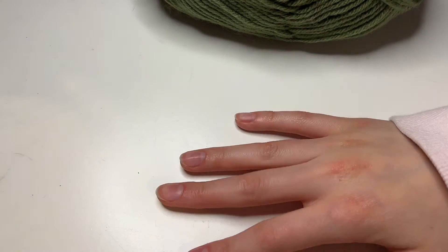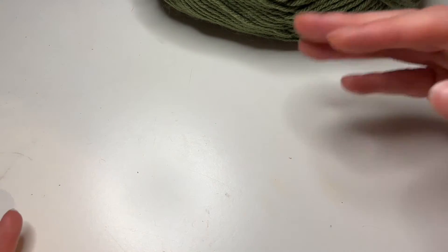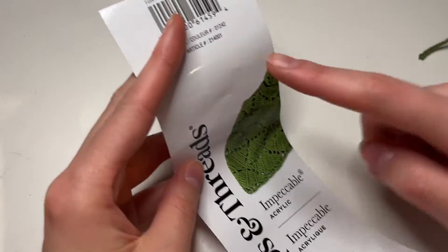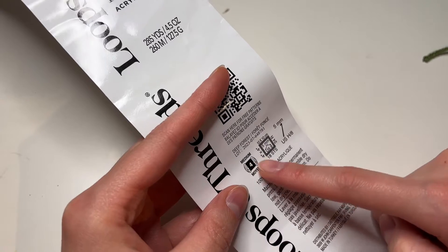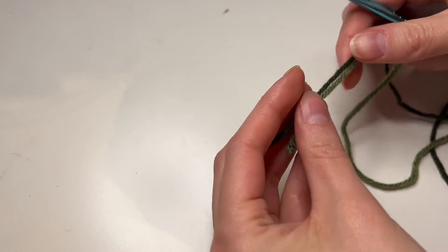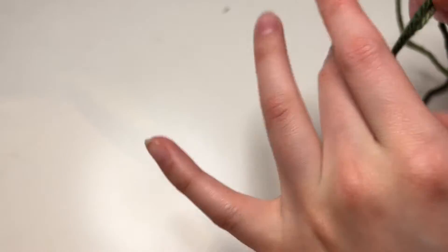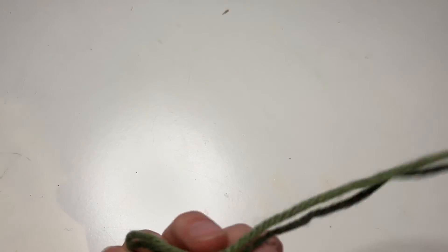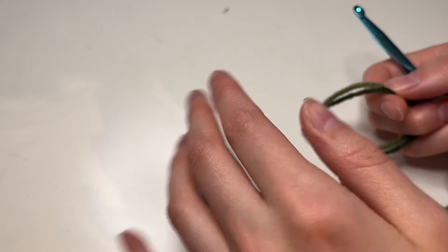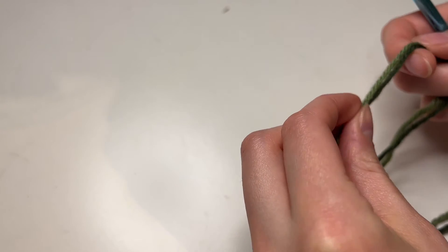Alright, we're going to do the long strip that wraps around the wreath frame. I have two balls of yarn and I'm using Loops & Threads Impeccable acrylic — I'll link the color numbers in the written pattern. This is a medium weight 4 yarn and it says to use a 5mm crochet hook. I like my stitches to be a bit denser so I'm doubling up my yarn and using a 6mm crochet hook. You do not need to use the specific yarn or crochet hook — use whatever you like or have available. I'll leave the measurements of the piece I'm creating so you can just make it to that size, or honestly this is very freestyled so make it to whatever size you think fits your piece.